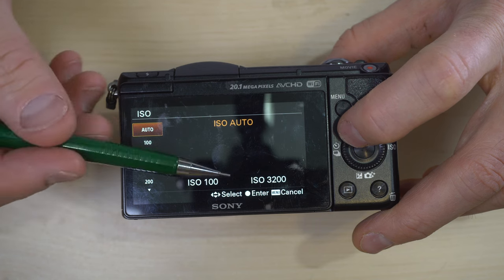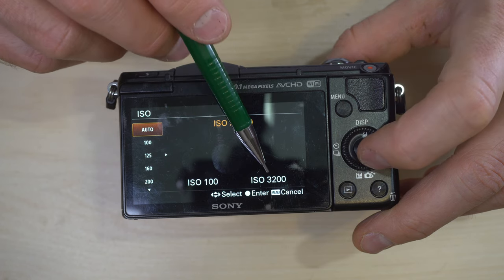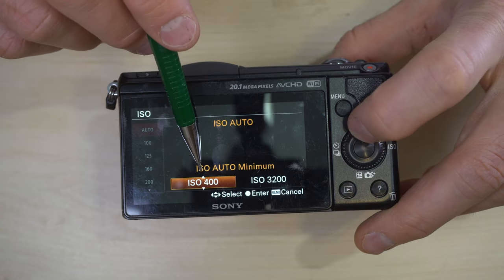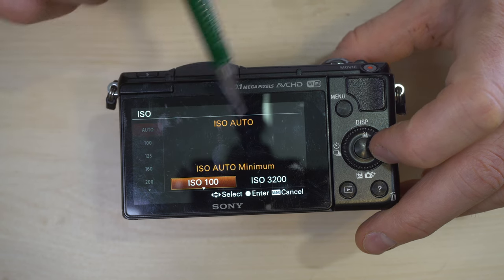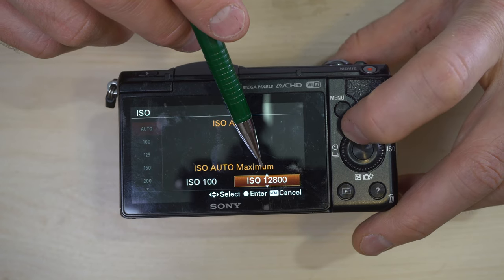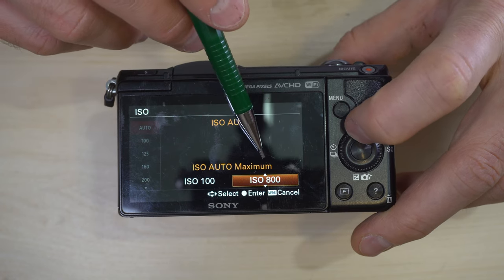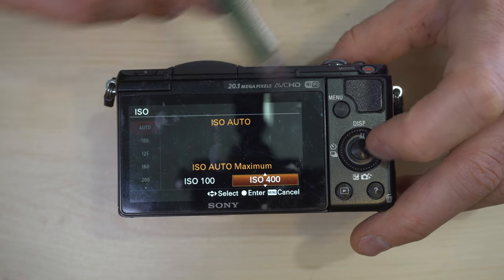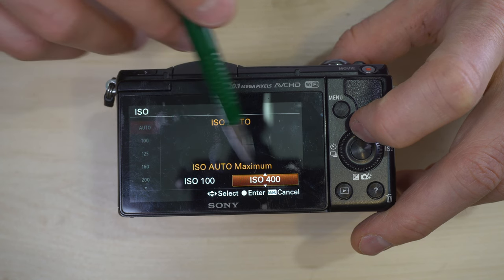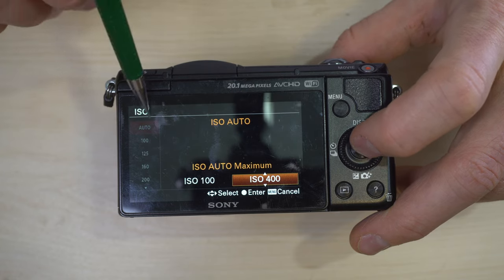You can select auto to have the camera pick the best ISO, or you can tell the camera what you think the best ISO is. In ISO auto there's a range — right now the camera will select an ISO between 100 and 3200, no more no less. Hitting the left button lets you adjust the low end of the ISO settings, and the right button adjusts the high end, allowing you to customize your automatic ISO range.